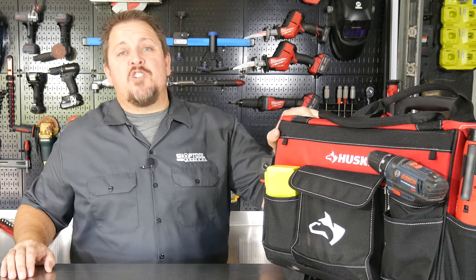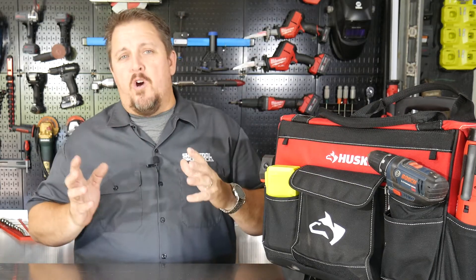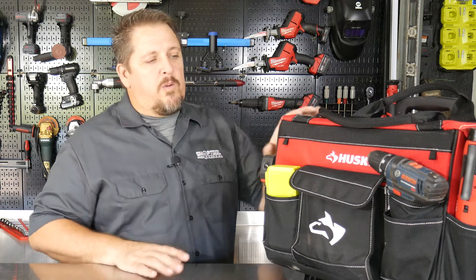This is the Husky 18-inch rolling tote, and it is what it says it is. It's basically something to tote your tools around, tote parts around. Where I really think this fits is that tradesman that's on the go, on the job, taking things to the job site — maybe taking parts, taking tools — and it works really well for that.